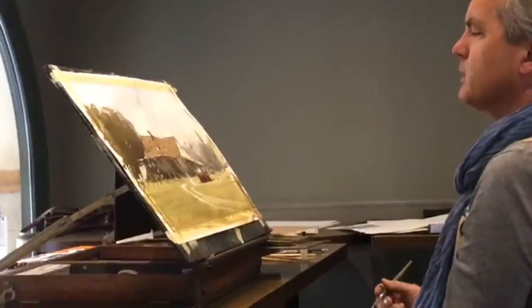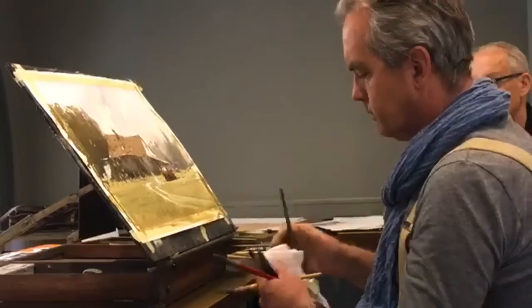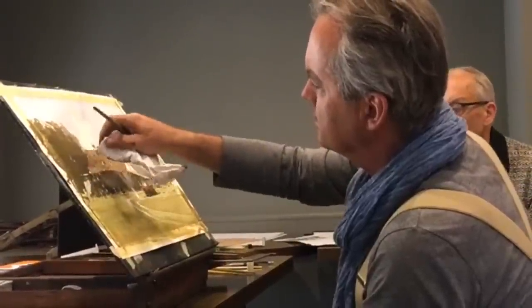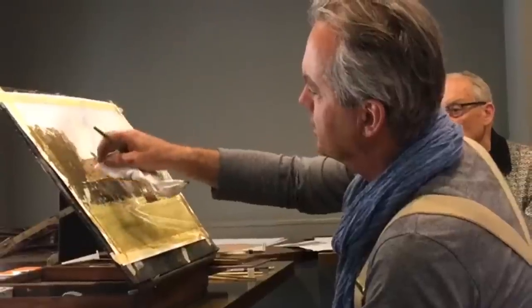Watercolour will not let you get too clever. As soon as you get full of yourself and think you're a genius, it says, okay, I'll fix you.